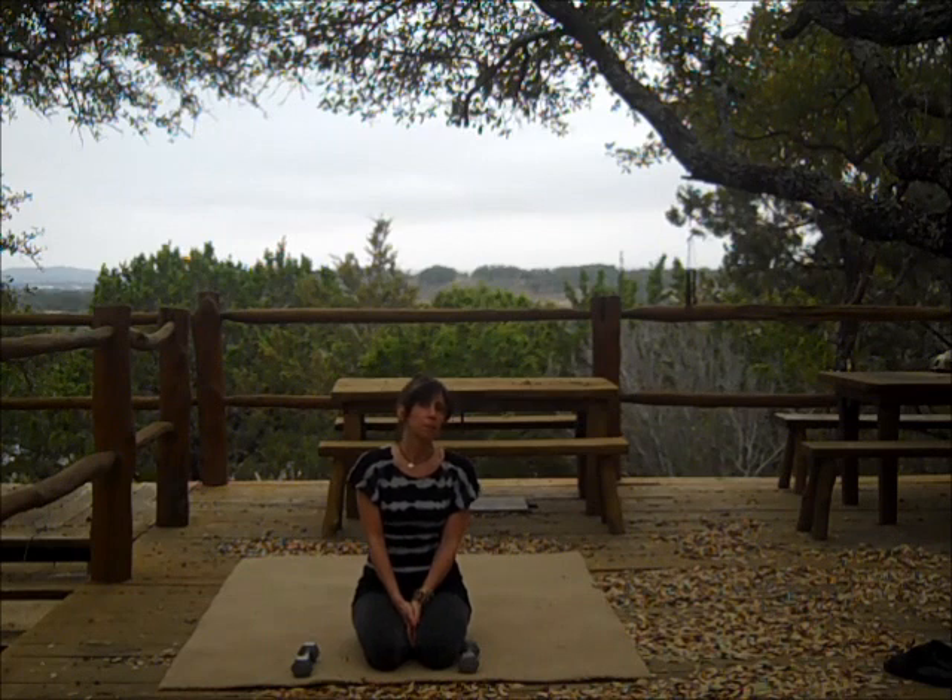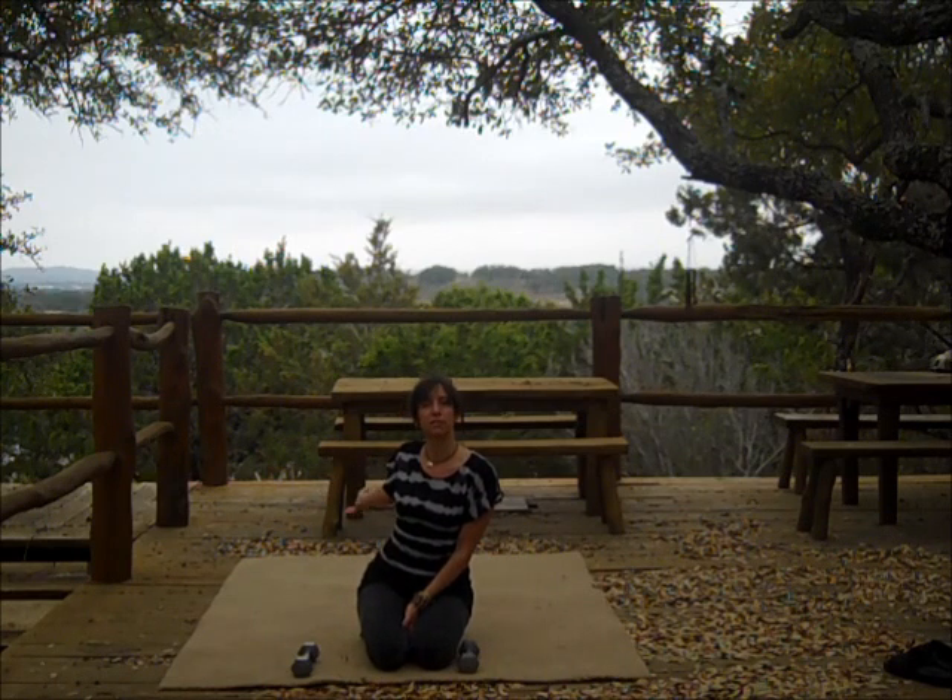Hi, I'm Gina and welcome back to Iyer Yoga Spa. We are here in the beautiful Texas Hill Country just outside of Austin — you can see it behind me. This is the west side of our property. You've seen maybe some videos on the east side at the pool overlooking the lake. So this will be the site of some future workshops and retreats, so be looking for that.